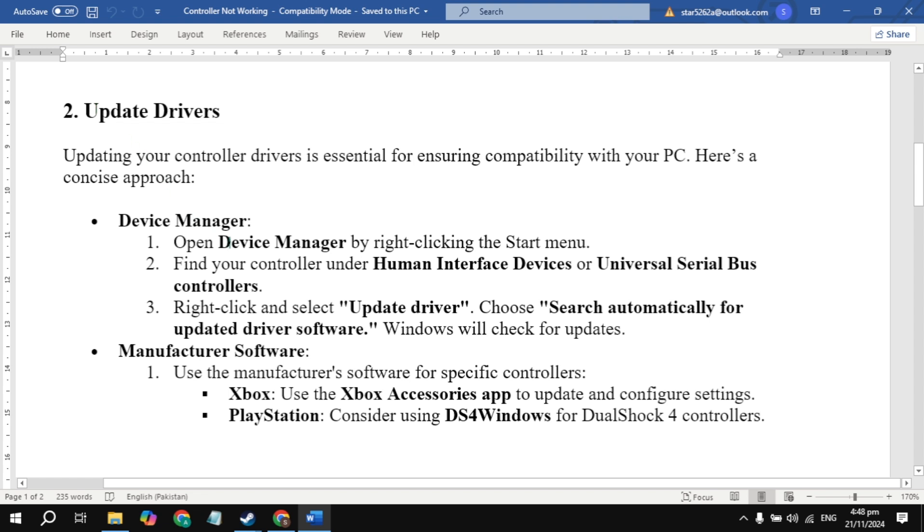The second solution is to update the drivers for your controllers. Open up Device Manager, then go to Human Interface Devices or Universal Serial Bus controllers. Right-click and select 'Update Driver' and update it. Then restart your PC and launch the game to check.